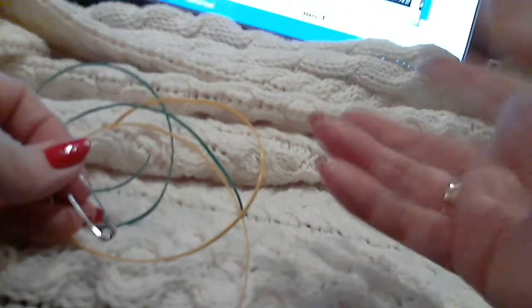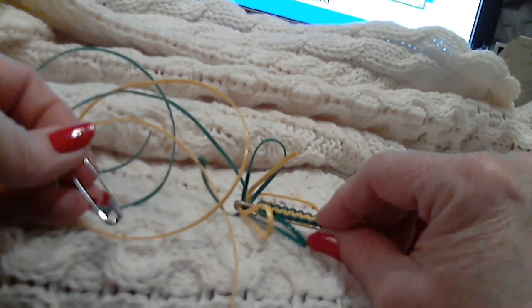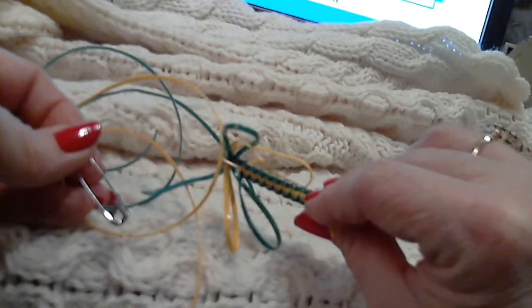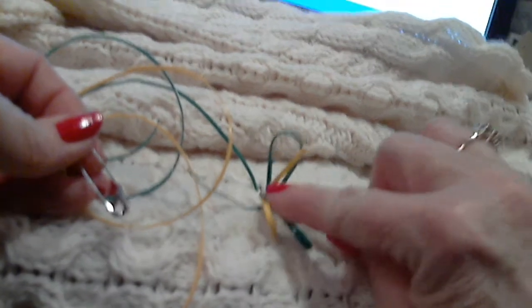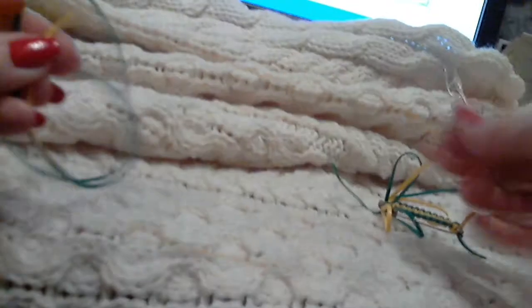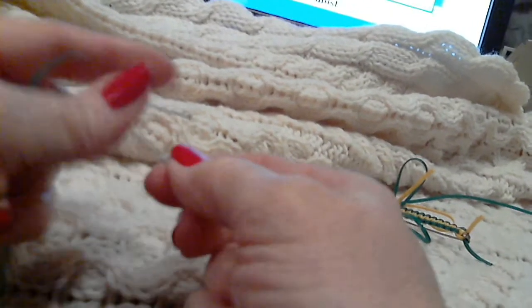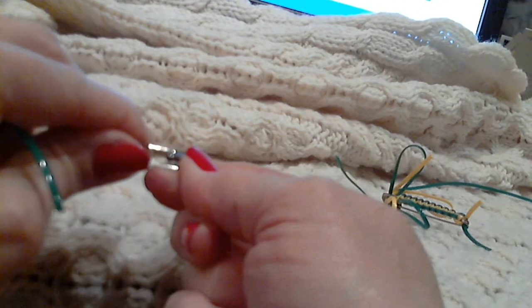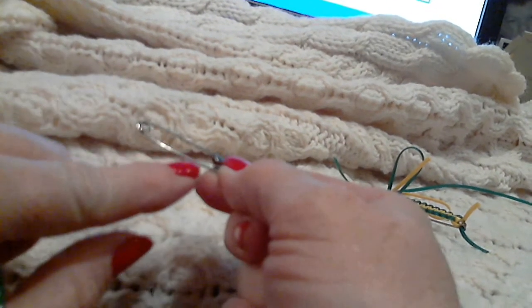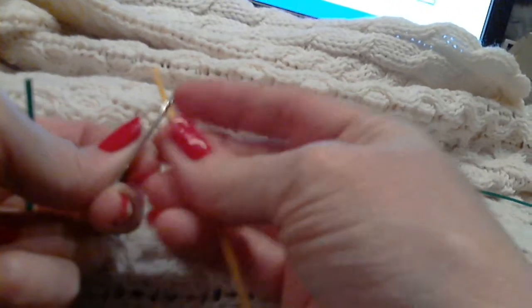That is the basic wasp. I will do a separate video showing how to do the dragonfly, which is actually putting a strand on top of the needle. It's easier to practice the basic wasp first and get that technique down without having an additional strand on top of the needle. To start the dragonfly, you always want to double-check yourself — make sure the open end is up on that side.